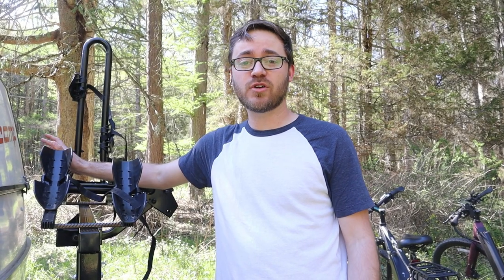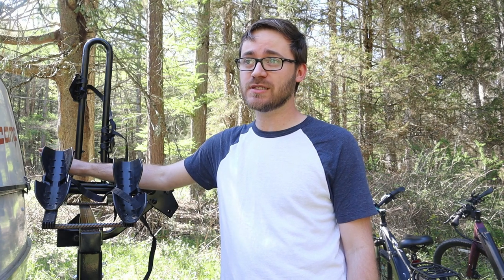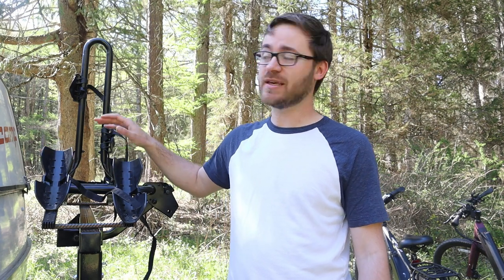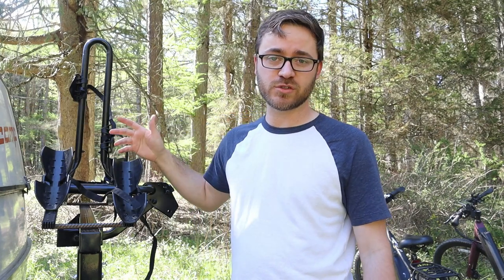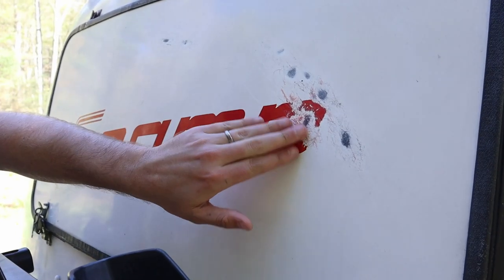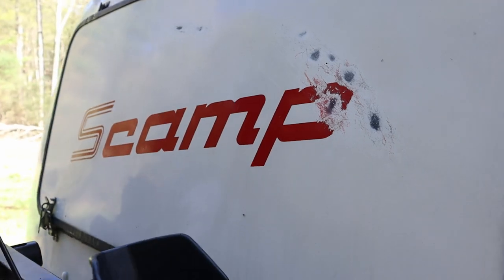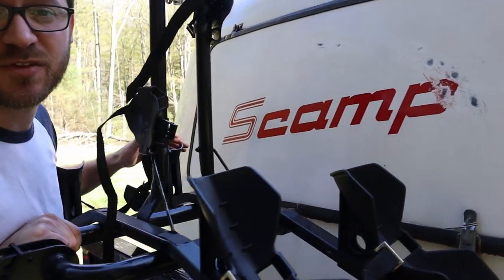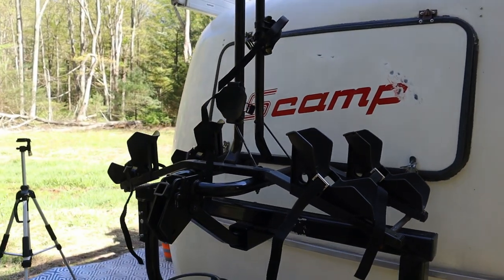There is one drawback to this setup: we haven't figured out a way to keep the bikes from hitting the rock guard while driving. They wobble a little and just nudge it. You can see where the pedal was rubbing here and over here. The way we deal with it now is we just take the pedals off the back bike. It's not the easiest, but it works great and I can drive in peace.